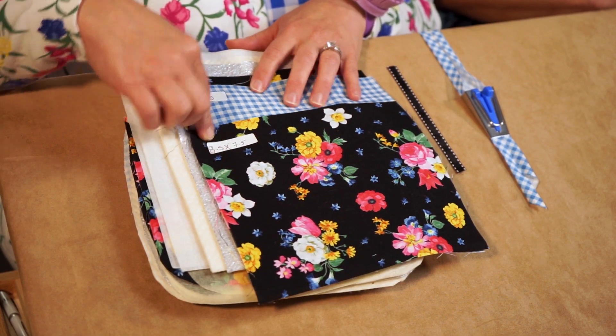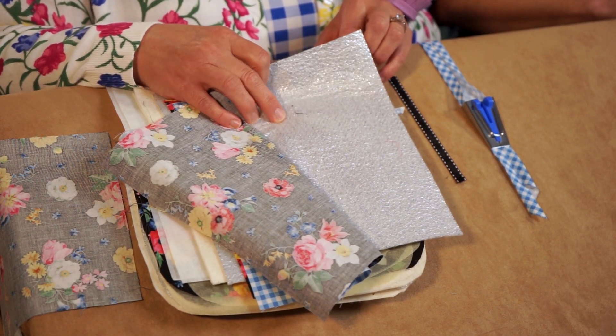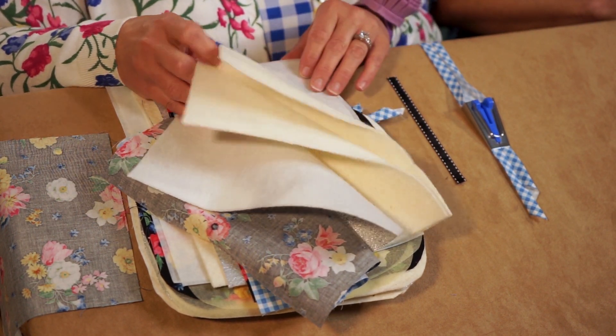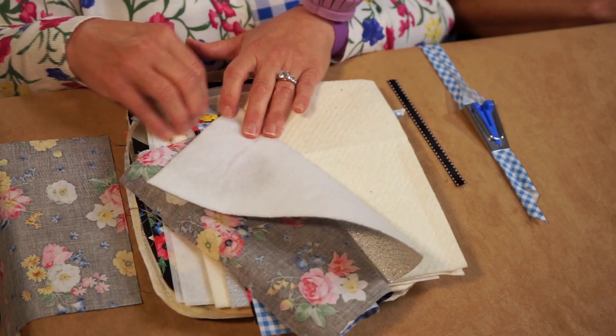To make the Potholder Plus, we'll be using fabric squares. I've cut the outer fabric eight and a half by seven and a half. The inner fabric is cut eight and a half by ten, and all the remaining materials are also cut eight and a half by ten. So we have an outer fabric for the back, an eight and a half by ten inch square of insole fleece, two layers of Pellon Wrap and Zap, and a little bit of Pellon soft shape to give the pocket a little bit of stability.